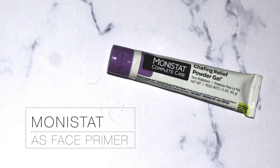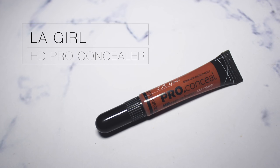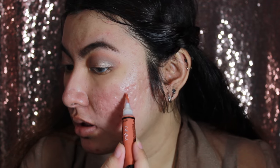Moving on to the face — before we finish up the eye — I'm going to use this Monistat Chafing Relief Powder Gel as my face primer. I'll put it all over my face and blend it in. Then I'm going to use this orange corrector from the LA Girl Brow Concealer.